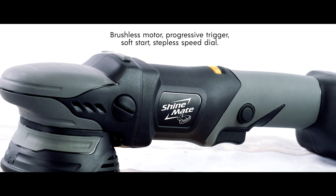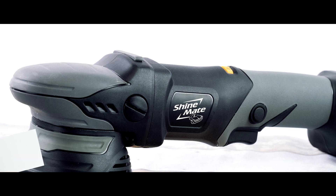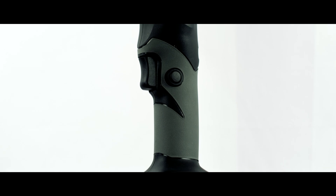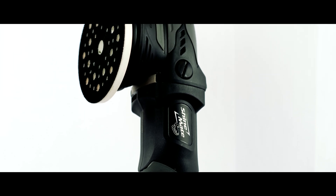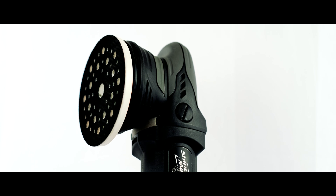All Cordless Chimane polishers come upgraded with a brushless DC motor, progressive trigger, soft start, and stepless speed dial. Ergonomics-wise, the polisher is quite balanced with the battery on, about a 40/60 front to back weight distribution. All contact points are coated with rubber surface, from the grip to the front hood, to under the hood, and some areas of the shroud.